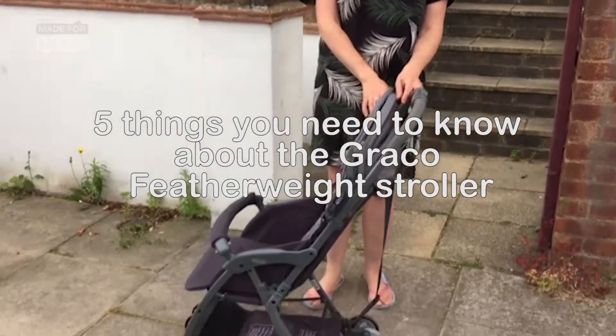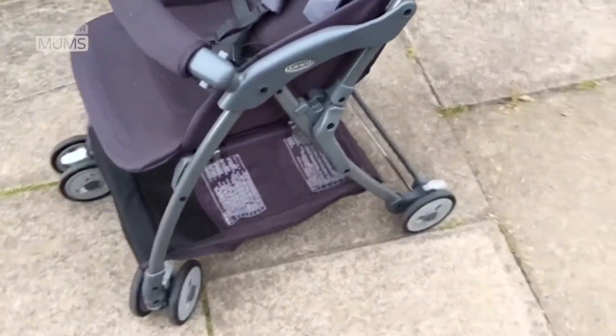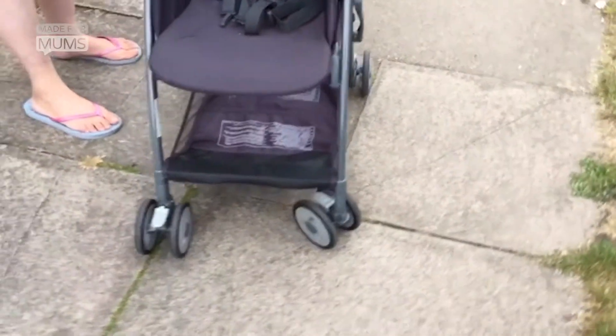This is the brand new Graco Featherweight Pushchair. It retails at £150 and I'm going to tell you my five favourite things about it.